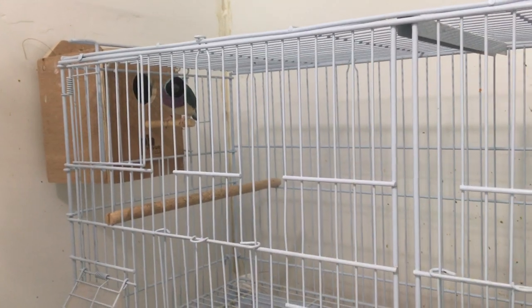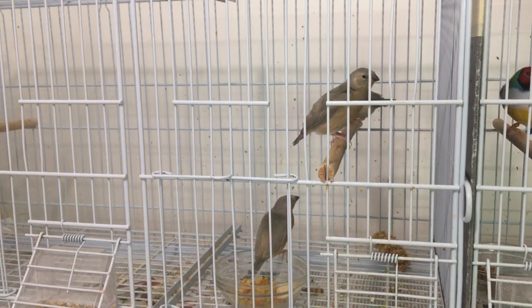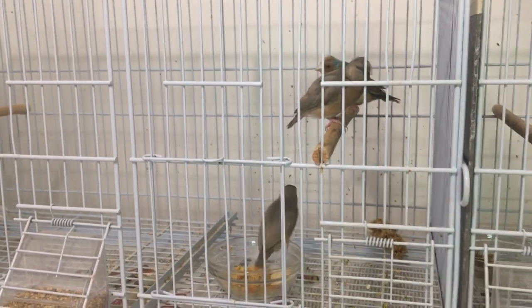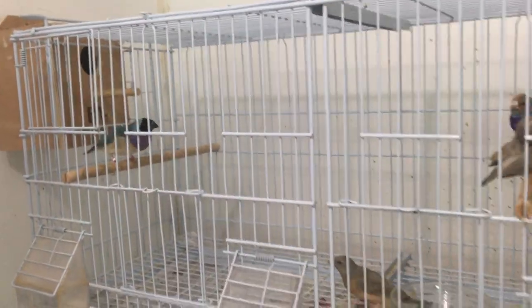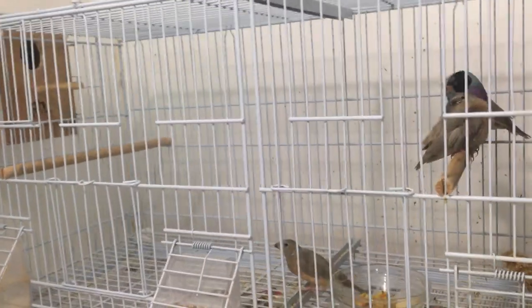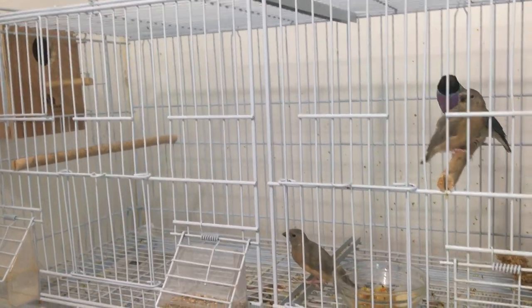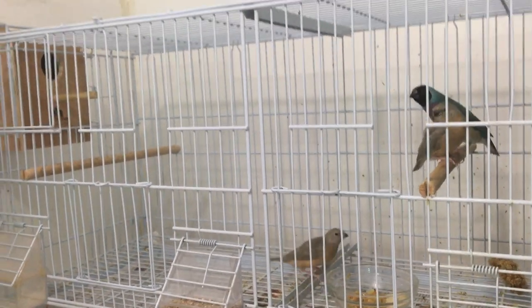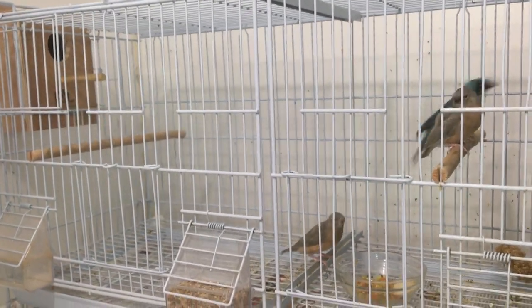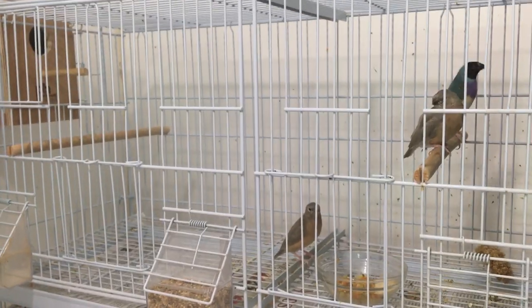There are two here and one went back into the nest, so they're doing good. That gives me six blue back chicks from this pair this year. I'll be removing the nest box probably in the next day or two so they can't breed again. They've done six chicks — that's a lot of work for one year. I'll wean the chicks, put them in the flight, and put the male back with some other males.